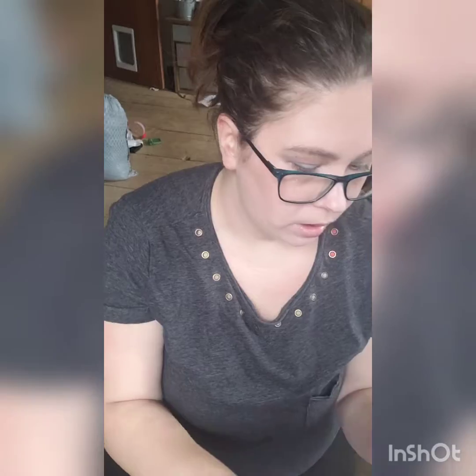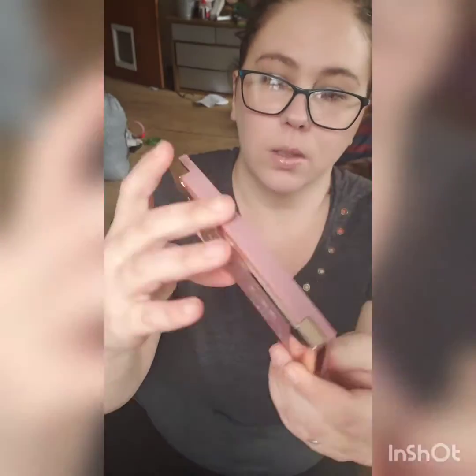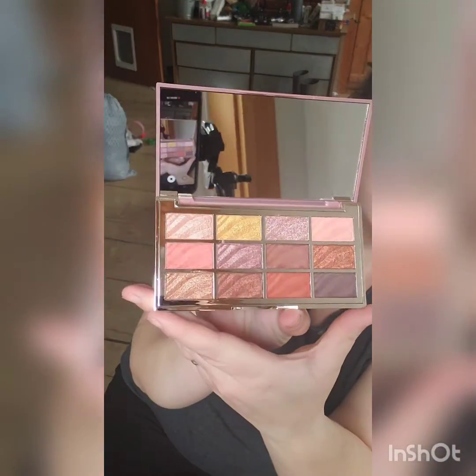All right. This is what the front looks like. This is what the back looks like. I think that's really pretty. And then this is what the inside looks like. That's pretty cool.